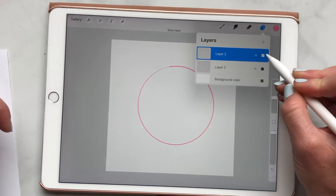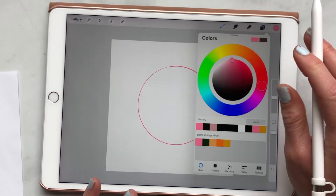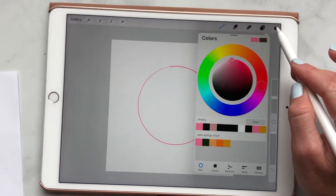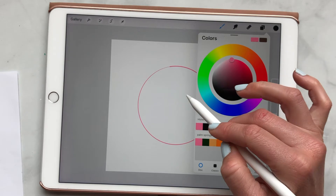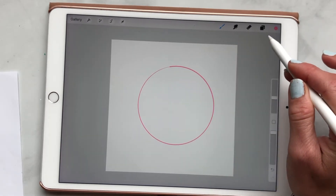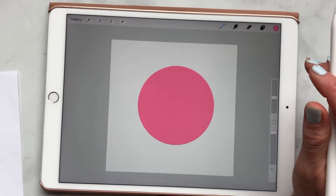So let's go back to our circle. The second thing I want to talk about — and I think most people know this — is when you want to color something in. All you have to do is drag your color and drop it into your shape and it'll color it. Super cool, easy to do.